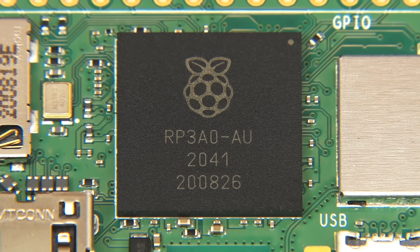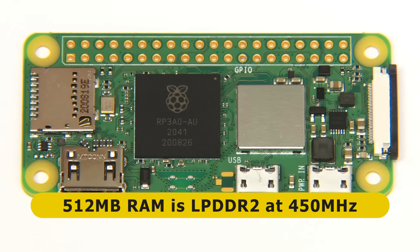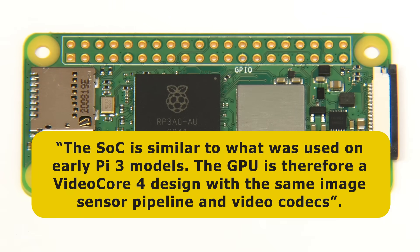To discover a little more about the RP3 SIP, I reached out to the engineers at the Raspberry Pi Foundation and they told me that the memory is low-power DDR2 running at 450 MHz. They also said that the SOC is similar to what was used on early Pi 3 models. The GPU is therefore a VideoCore 4 design with the same image sensor pipeline and video codecs.